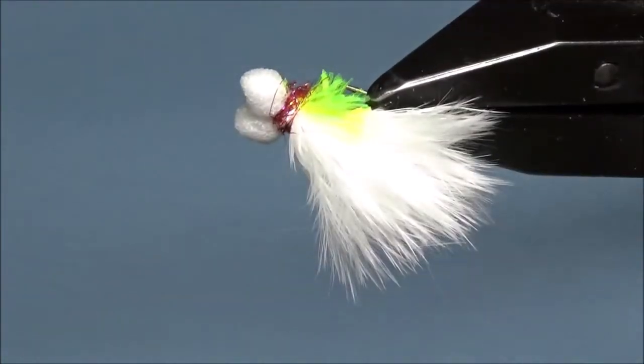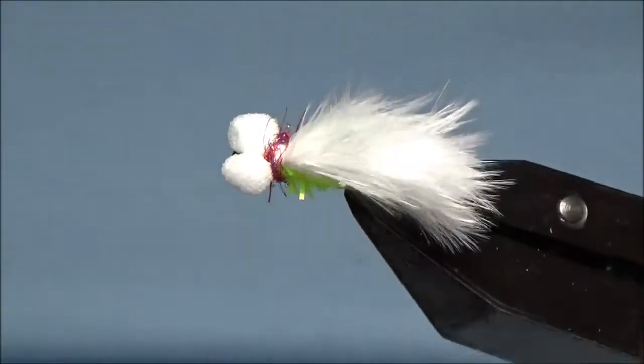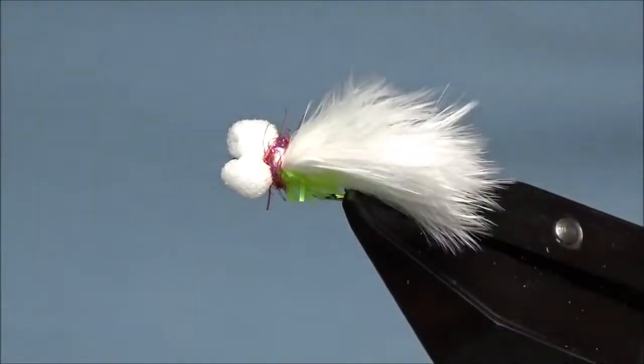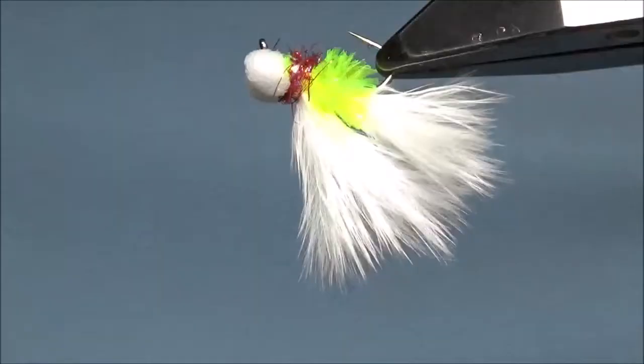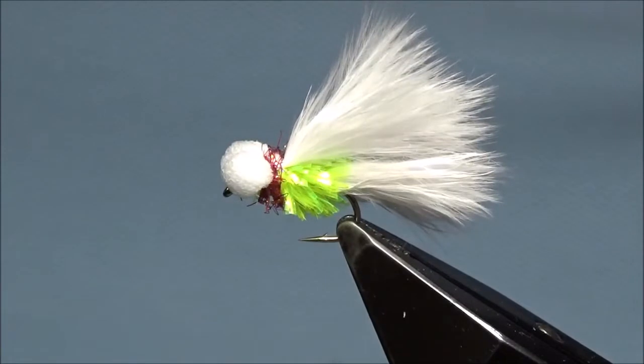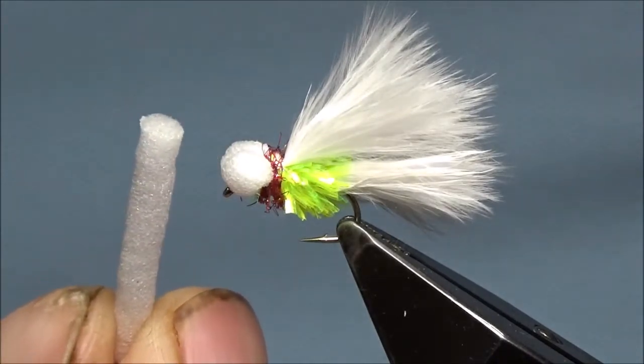They look alright. You can change the colours — change the colour of the eyes, the body. This is like a cats whisker sort of a fly, but you can make the eyes bigger. This is 4mm; I go up to a 7.